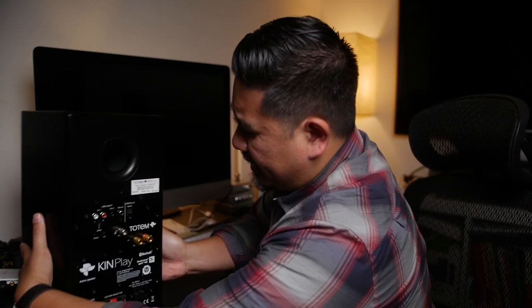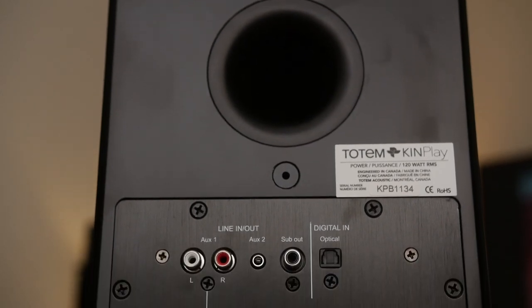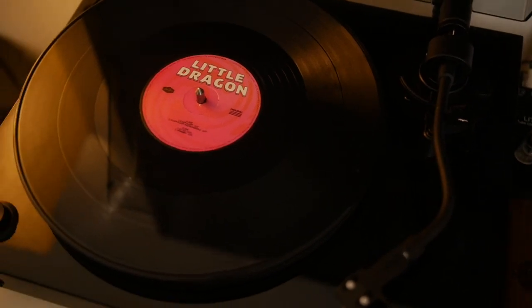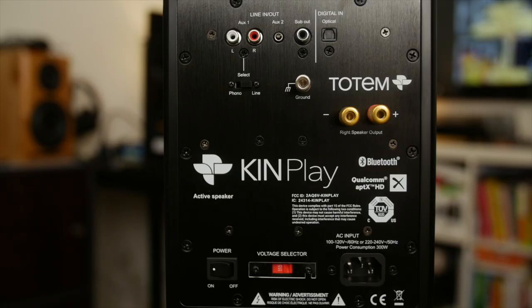Let's take a look at the back. They're heavy — rear port and then the RCAs. You can switch them from phono to line, so this is cool because if you have a turntable and you want to connect it, you don't need a phono preamp — you can just plug in directly and switch it to phono. I haven't had any issues with this. You have your ground, subwoofer output. I was curious whether connecting the sub would apply a high pass to the speakers, and the answer is no. Optical in, and then the power on/off.